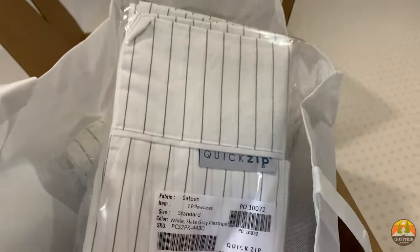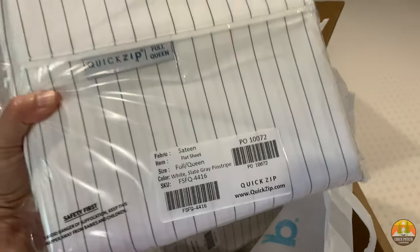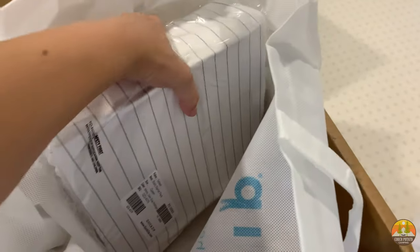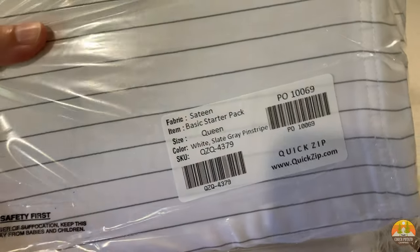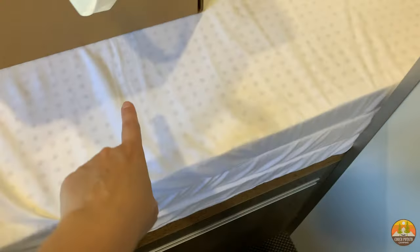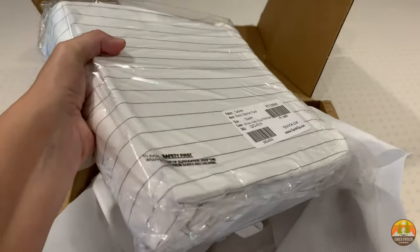These are going to be the pillowcases, and then this is the flat sheet that goes on top. This is going to be the basic starter pack, so what is going to be in here is the part that goes around the base as well as the top sheet. Just an FYI — that top sheet is already going to be zipped once it's in this package.